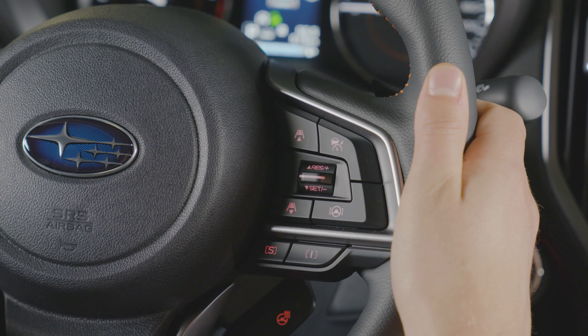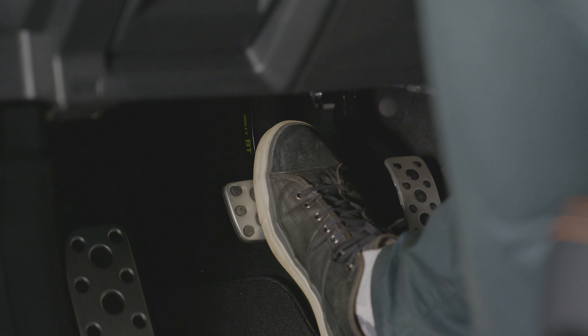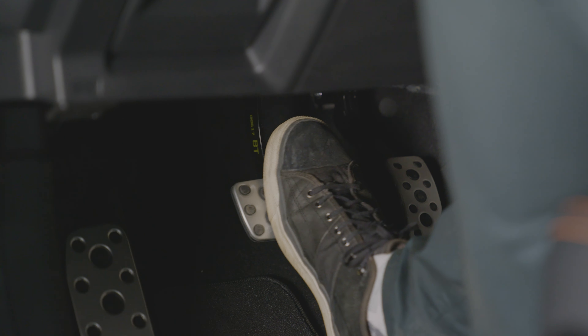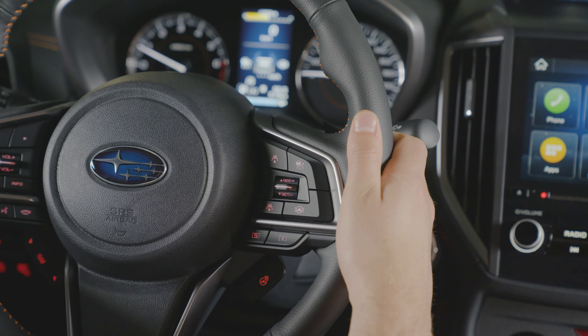To temporarily disengage cruise control, press the cancel button, the X-mode switch, depress the brake, or depress the clutch pedal on manual modes. To re-engage the system, press the resume/set switch upwards. To turn off completely, press the cruise control button again.